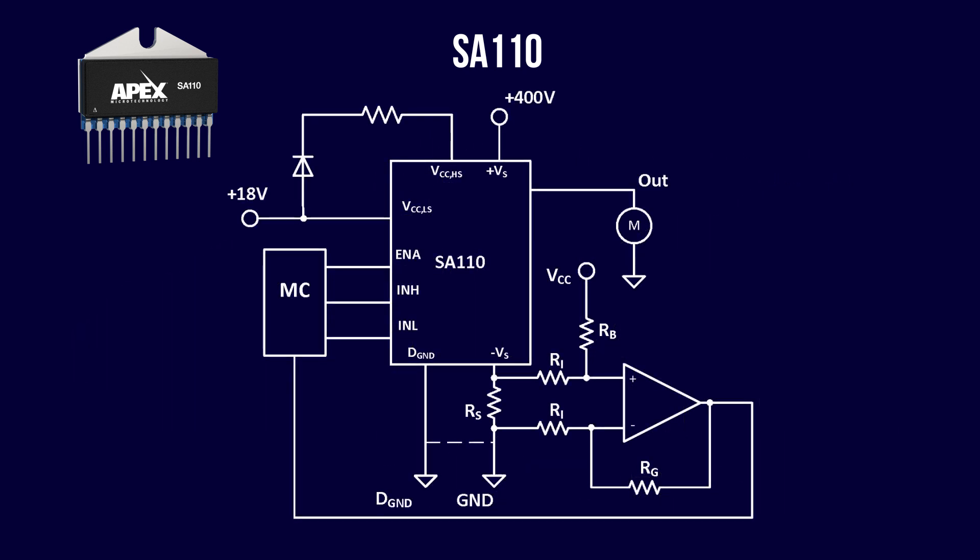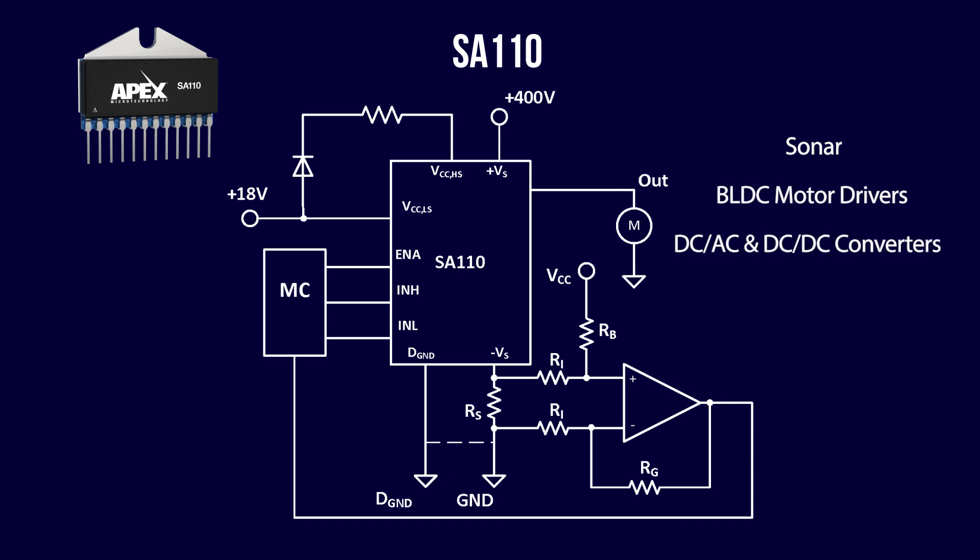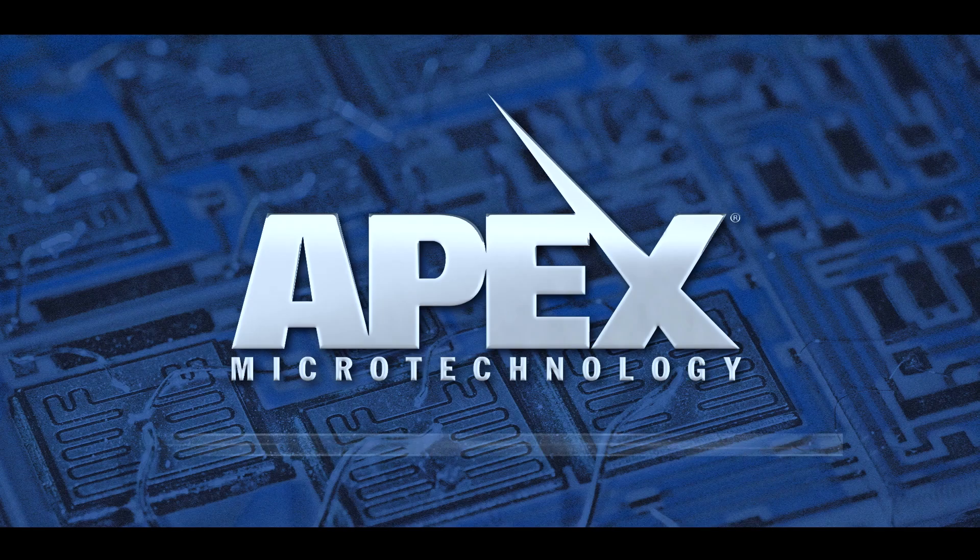Designers can use the SA110 for applications in industrial, avionics, and military market segments. Example applications include sonar, BLDC motor drivers, DC-AC, and DC-DC converters. To learn more about the SA110 and APEX, visit apexanalog.com and get in touch with our applications engineering team today.